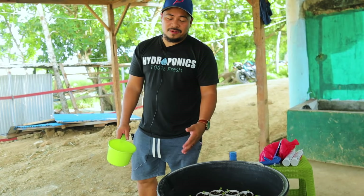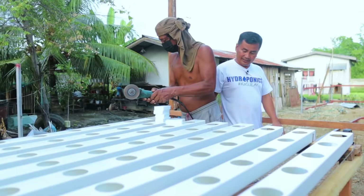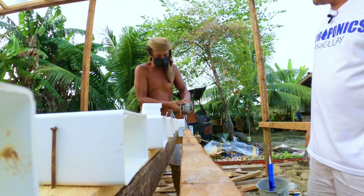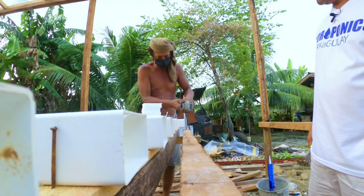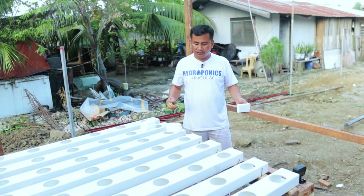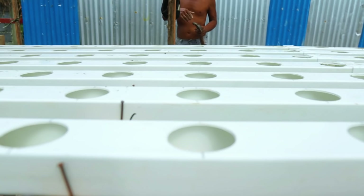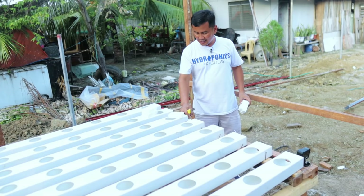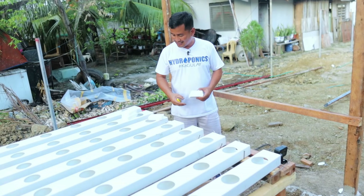We have many options to cover the end part of the PVC pipe. The option we chose is to put a piece of styrofoam cut to fit the end of the pipe to prevent water from escaping. We will use silicone to fix everything, and that's going to be fine.